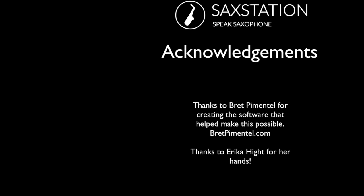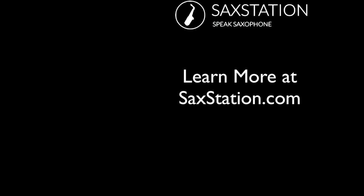I'd like to thank Brett Pimentel for creating the software that helped make this possible, and thanks to Erica Haidt for using her hands in the pictures for the diagrams. You can go to SaxStation.com to get a printable one-page fingering chart. Check out the classes and the posts, the other videos. I started SaxStation back in 2006 — there's a lot of things there, including a lot of comments from other people as well.